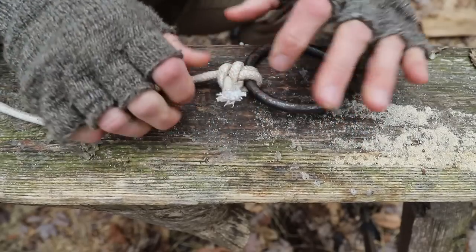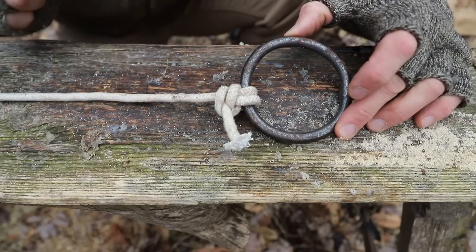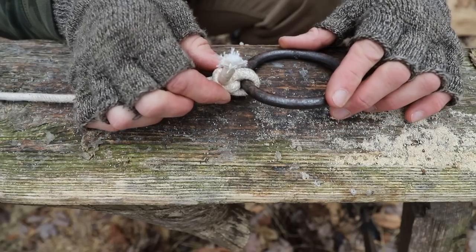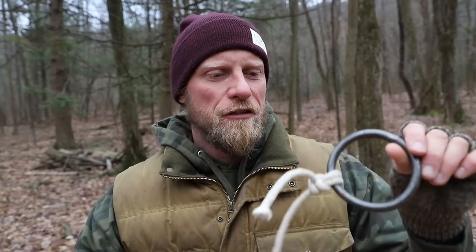And now you have successfully tied the anchor hitch. Very, very simple, easy knot to tie. It's quick, and the best part is you can put a huge load onto this thing and it breaks down really easily the way that it is set up. So you can take this knot out, recover your line if needed. And there you go, my friends — the anchor hitch. Very good knot for tying stationary objects to the end of your rope that aren't going to go anywhere.